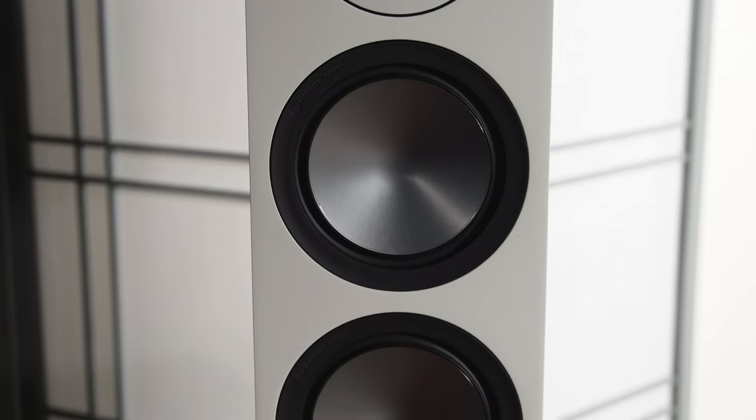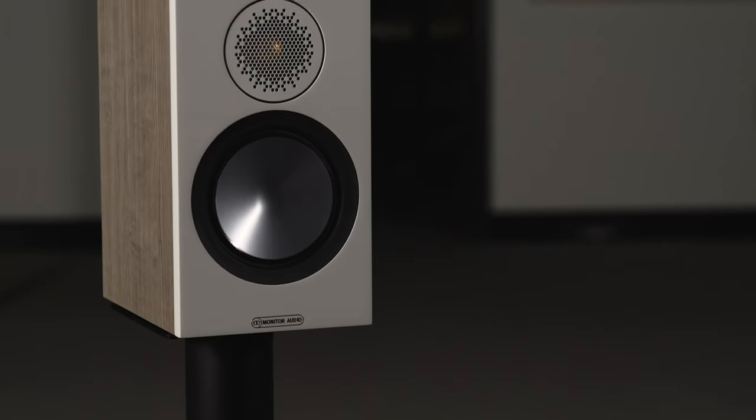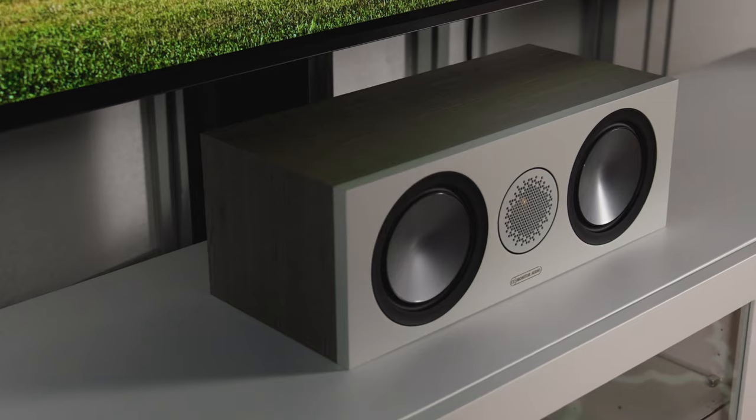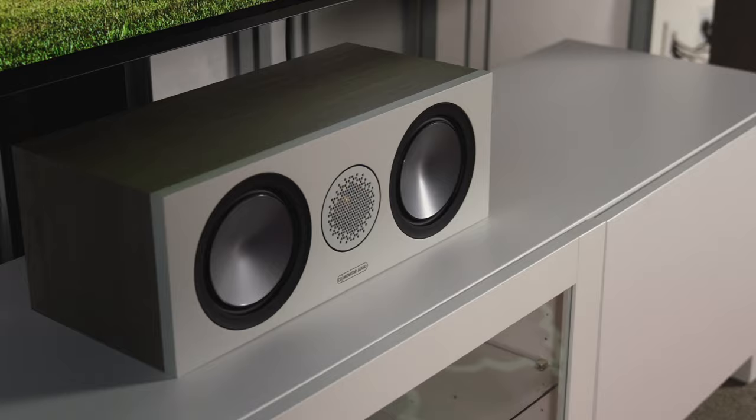There's a bunch of speakers to choose from. There are two floor standing models, the 200 and the 500, two bookshelves to choose from, the 50 and the 100, the center channel, the 150, Dolby Atmos add-on speakers, surround effect speakers, and a powered sub.